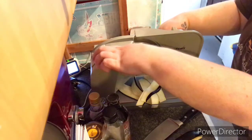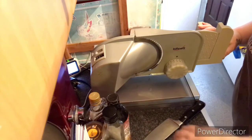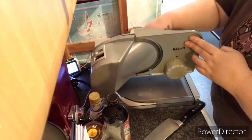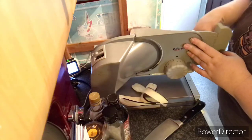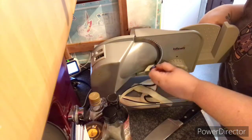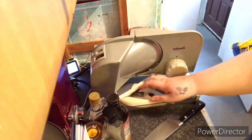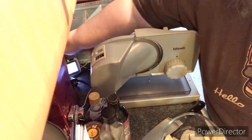Whenever we have a roast we slice it in here, gives us really nice thin slices. It also means if we want to buy salamis and things we can get them as a big sausage and slice them however thick or thin we want, and it'll last longer. Okay so we've got all those pieces there now — that's done. Turn that off, I don't want any accidents.